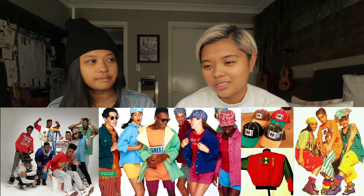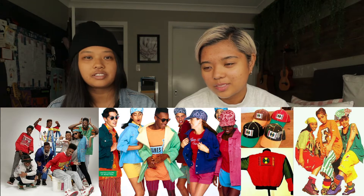Bright bold colors, sweaters, beanies, hoodies, and nice shoes are all things that we wanted to make important for the costuming, because that's relevant for streetwear.